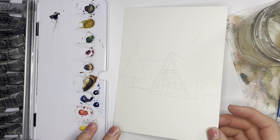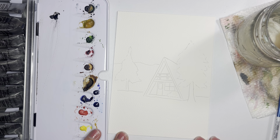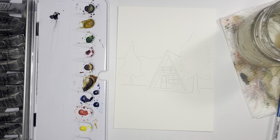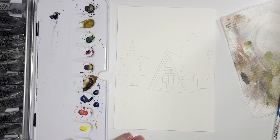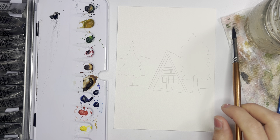Hey there and welcome back to the 12 Days of Christmas watercolor challenge. For Day 7 I'm actually recording this tutorial on Thanksgiving, so I hope you guys are having or did have a wonderful Thanksgiving with your families. I also just want to say thank you so much for joining me throughout this challenge. Thank you to my YouTube subscribers — I'm incredibly grateful for this community. I hope you are getting a lot of joy and great tips out of this challenge.